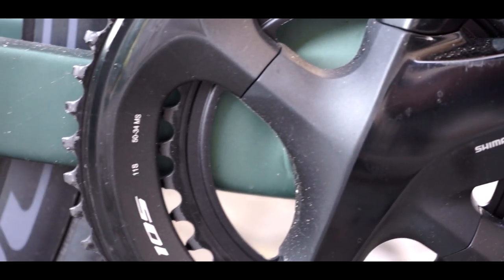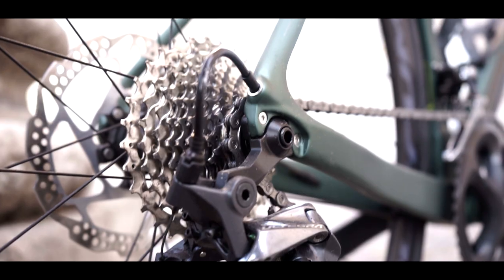Gearing is a positive aspect to me. Following the line of aerodynamics, you might expect a 53/39 chainring set up front and really big gears in the rear — not in this case. Gears are really entry-level friendly: standard 50/34 in the front and 11/32 in the rear. I like that this aero bike has entry-level gears for persons like you and me.